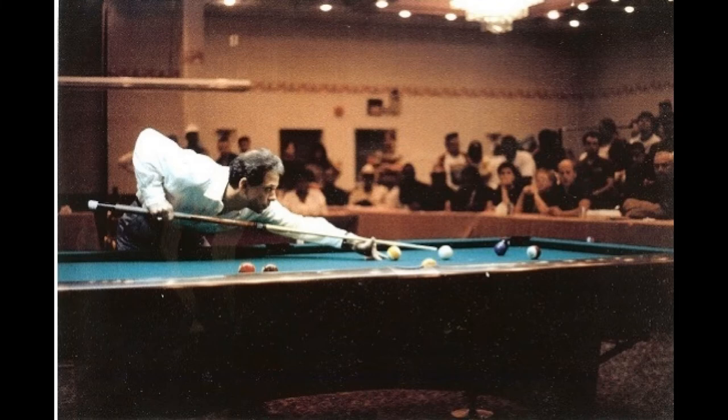This has been Tom Wirth for One Pocket: A Game of Controlled Aggression. Happy One Pocket, Happy New Year, and Merry Christmas.